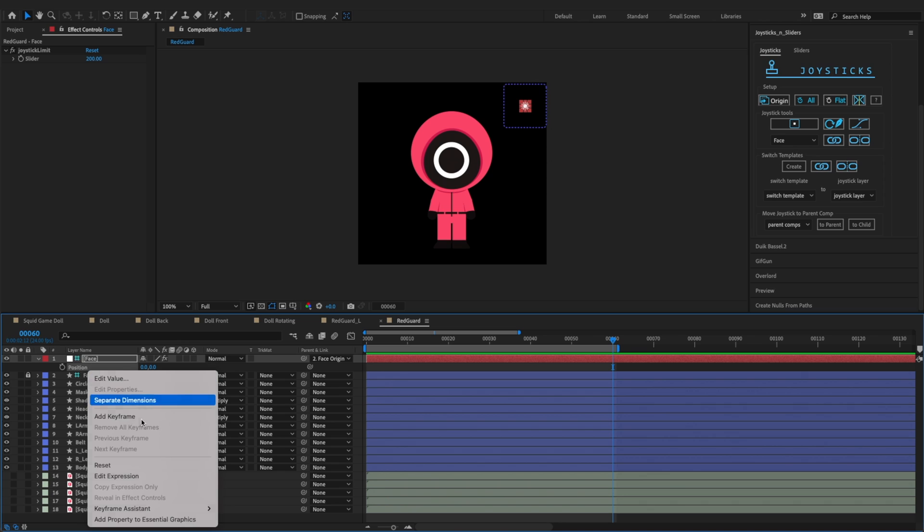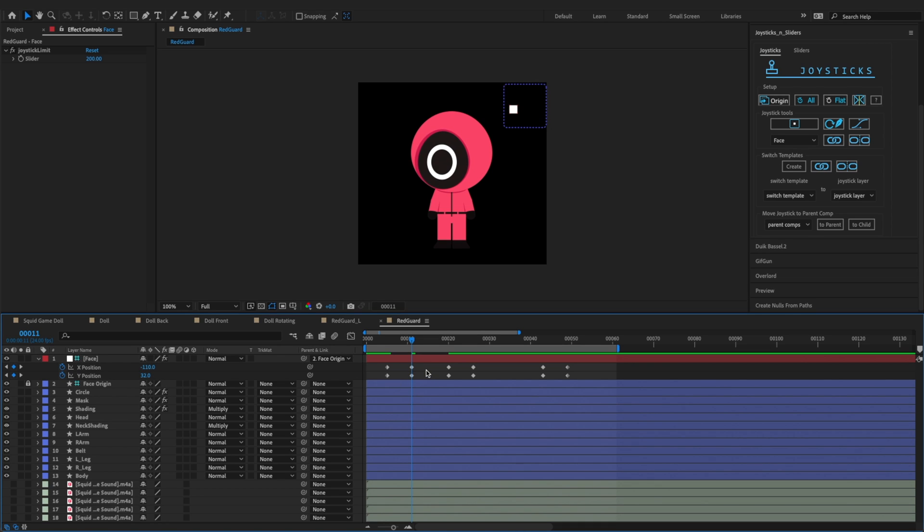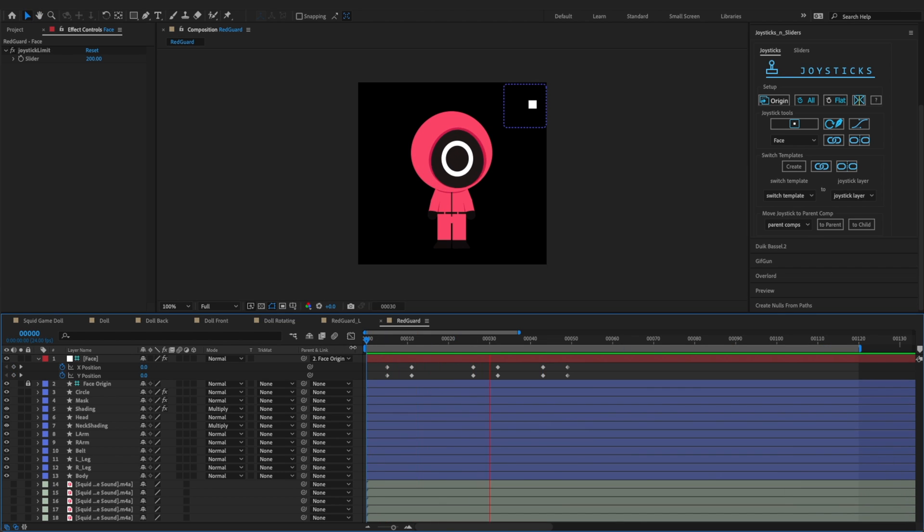Let's separate the face adjuster's position dimensions, and keyframe its X and Y position, to make the character turn left or right, up or down to your liking. Let's check the character.